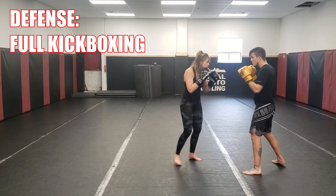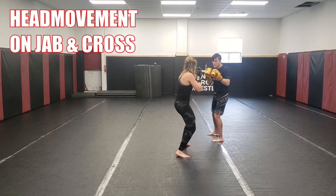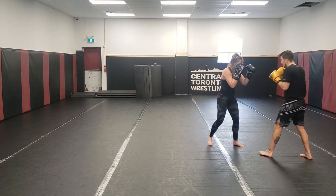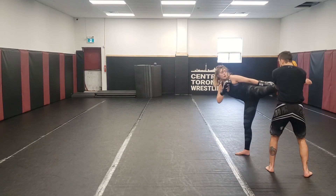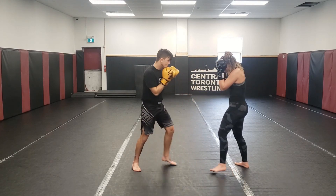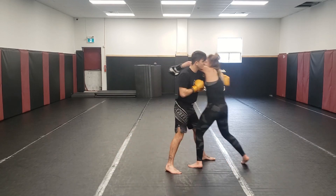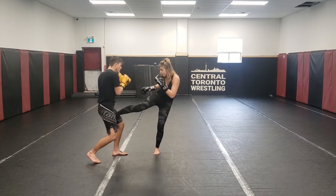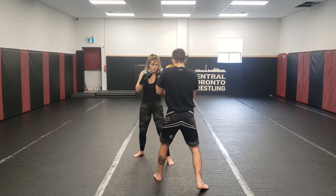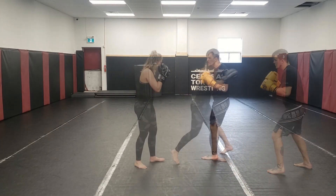Now it's full kickboxing — she can throw any strike she wants to throw at me. Again we start slow, just singular strikes at a time, and I'm going to try to use my slipping on every single jab and cross she throws, no matter what's happening. Everything else I'm defending any way I want. If I make a big mistake, she'll give me an opportunity to do that technique correctly. She's kicking, slowly picking up the intensity and mixing up different variations of techniques.